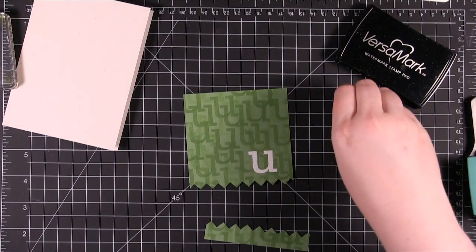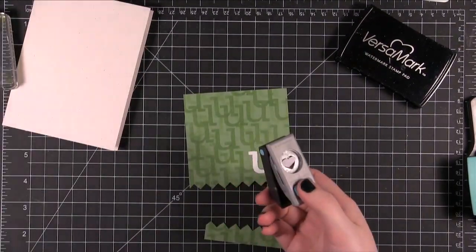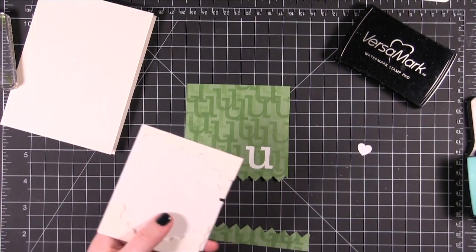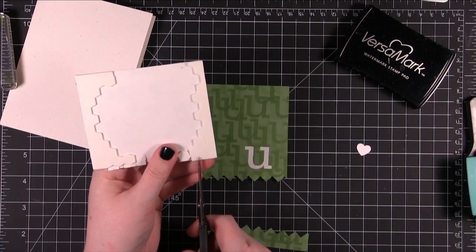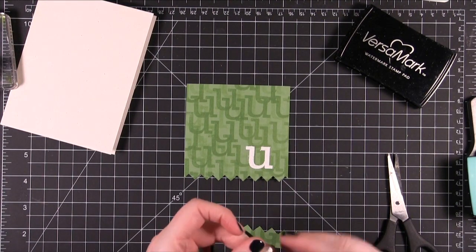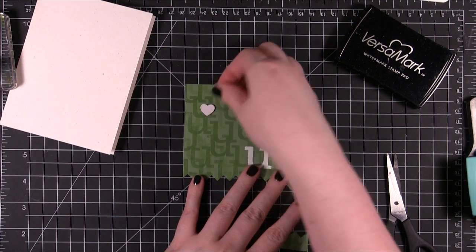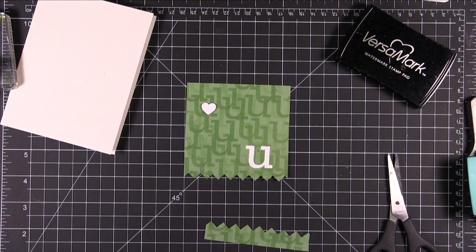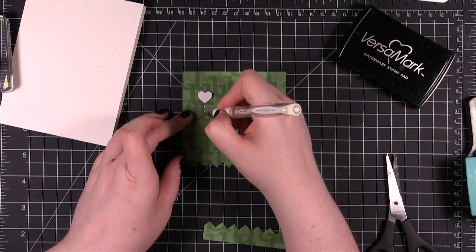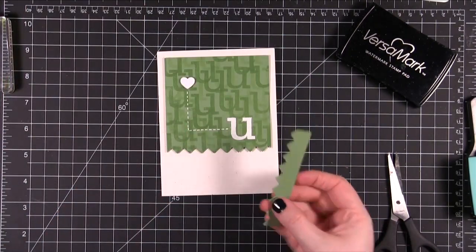I'm using a really small heart punch — this is from a set from EK Success; it comes with a little crown punch as well. I'm using some white card stock and just punching out a little heart, and I'm going to put that on dimensional adhesive. I'm going to draw a dashed line coming down and then turning and coming over to the U, and I'll put dimensional adhesive on this piece as well.